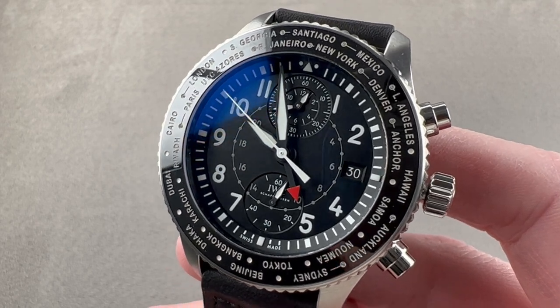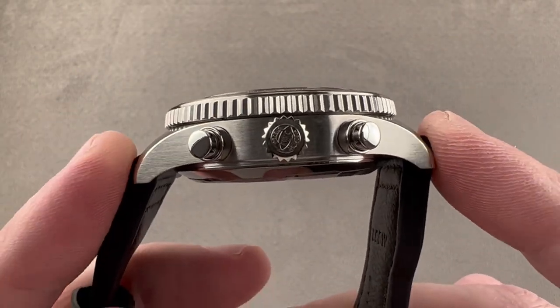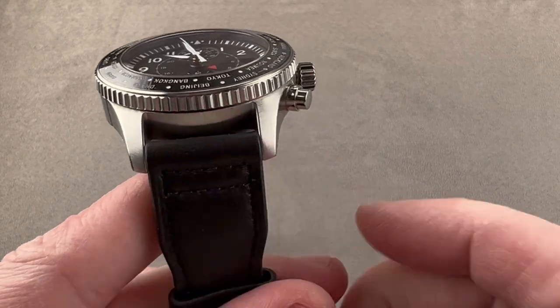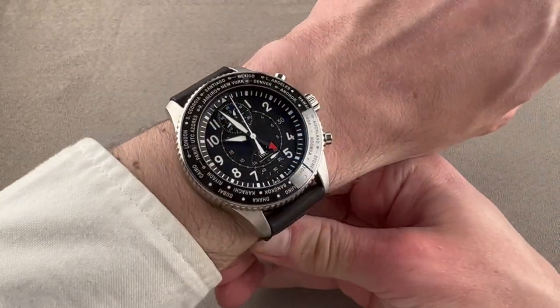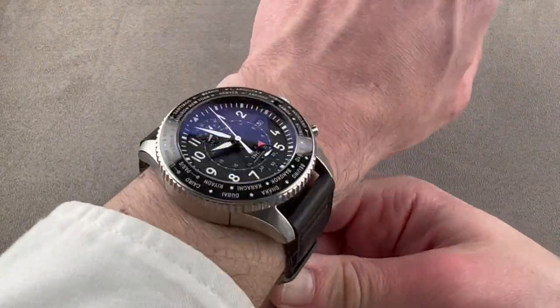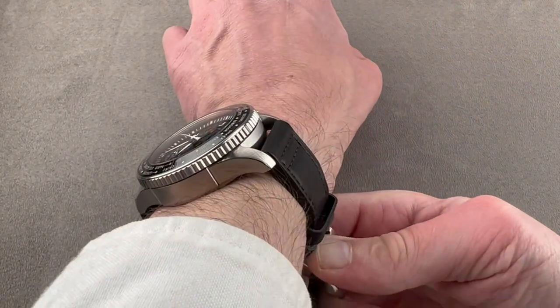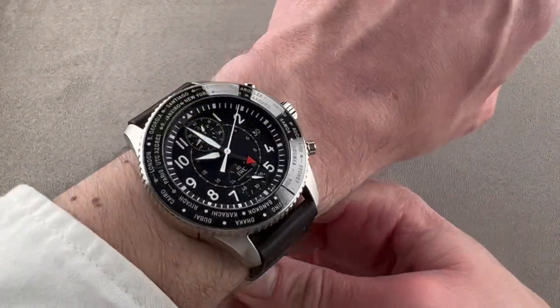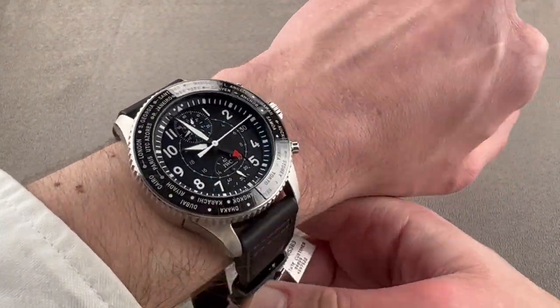The watch is 46 millimeters in diameter in stainless steel, 17 millimeters thick, and from lug to lug 55 millimeters, with a 22 millimeter spacing between the lugs. I'll throw this watch on my wrist, which is 16 centimeters in circumference, and I'll just say my wrist is too small for this watch. Your wrist needs to be 17 centimeters circumference or larger to wear this well. It is also a very thick watch, so it's not going to fit underneath the cuff.